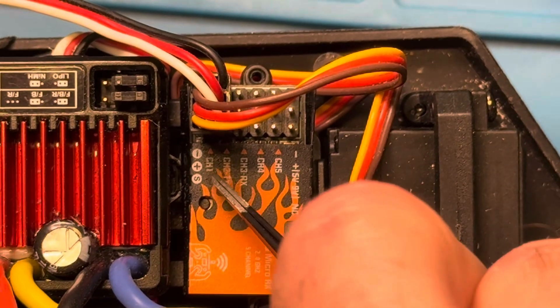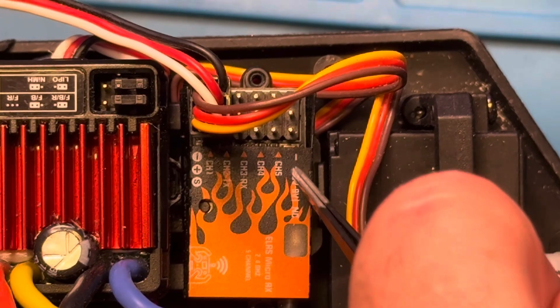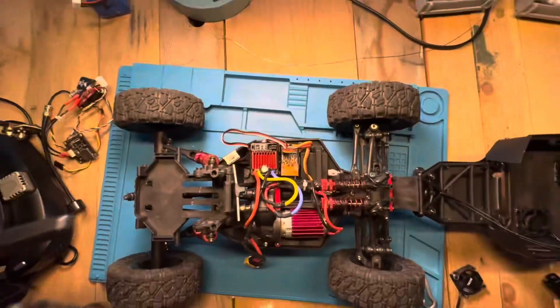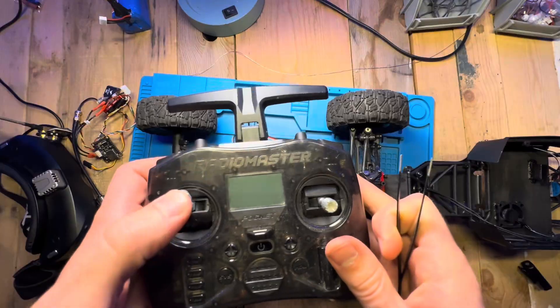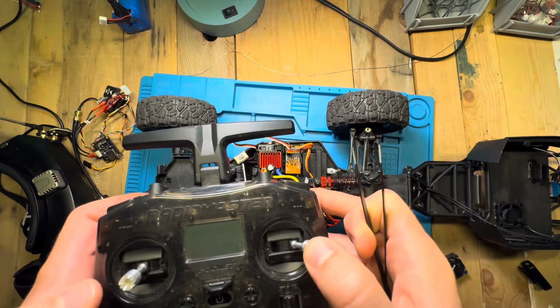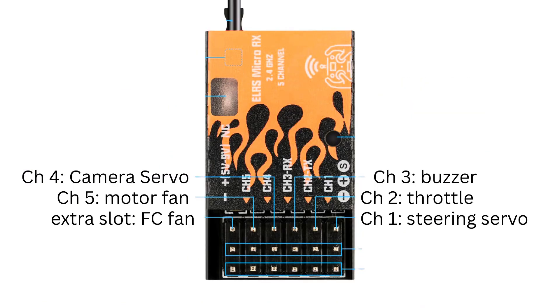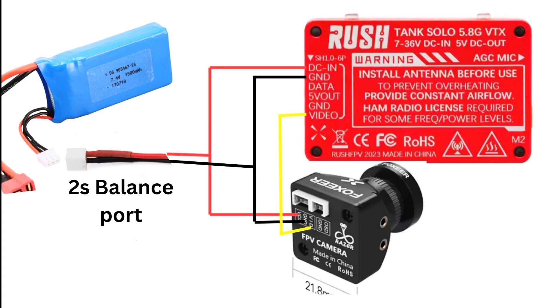Looking at the receiver, we're going to use four channels. The last two that aren't really channels will hook to fans — so when you turn it on, it also turns the fans on. Each channel corresponds to stick movements on your remote. Here's the diagram of the RadioMaster Pocket and which channel goes to which stick.